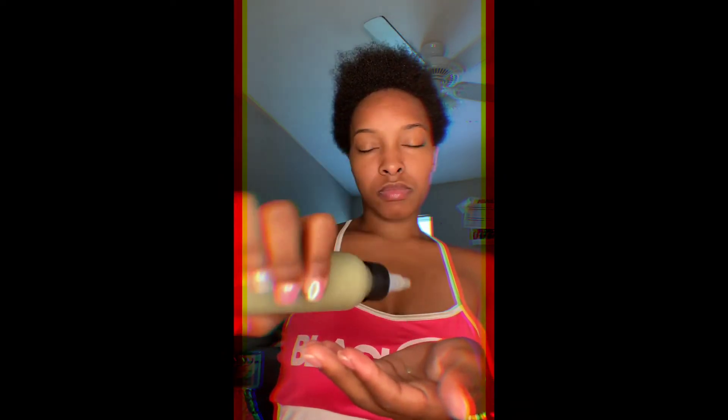Now we're going to go ahead and put the protein oil in. Usually I would section my hair off and apply it down my scalp, but I'm being a little lazy today and trying to get to my workout — it's about 7 a.m. So I'm just going to pour it in my hand and work it through, the same way as I did the hydration smoothie.